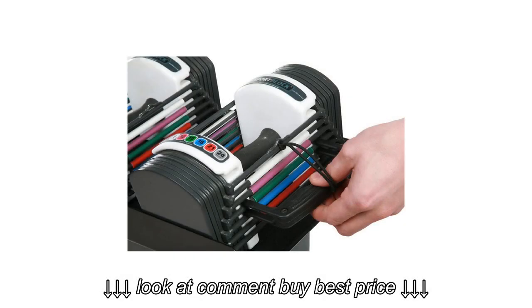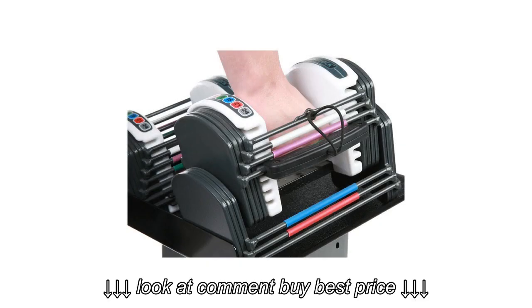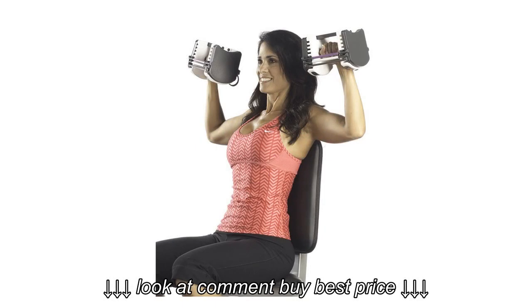Rubberized handles offer a secure grip on these dumbbells. Overall dimensions are 10.5" L x 5.25" W x 5" H for the 24lb set.